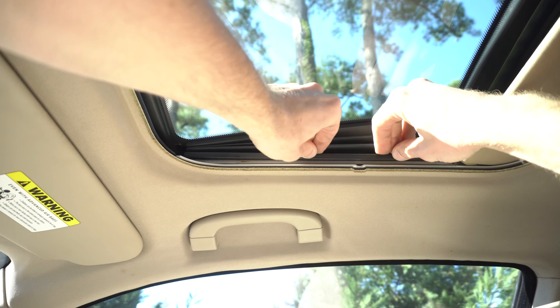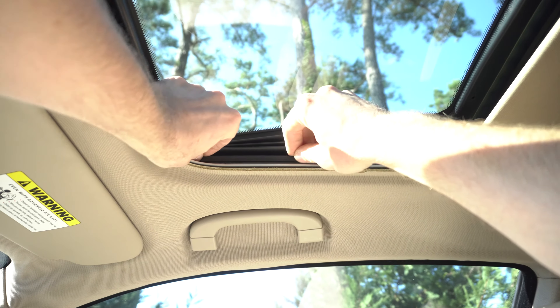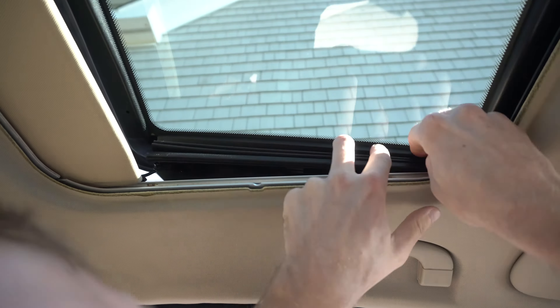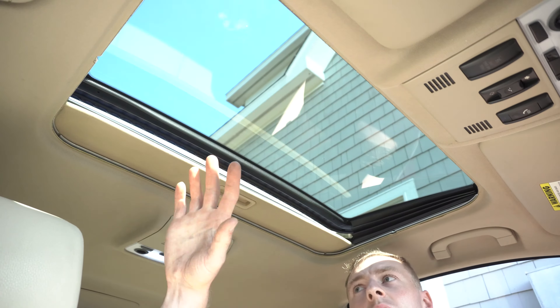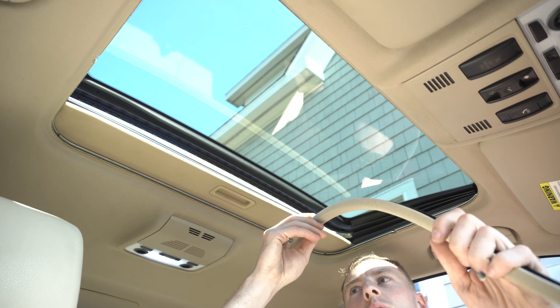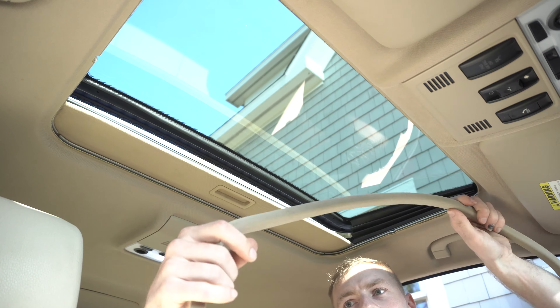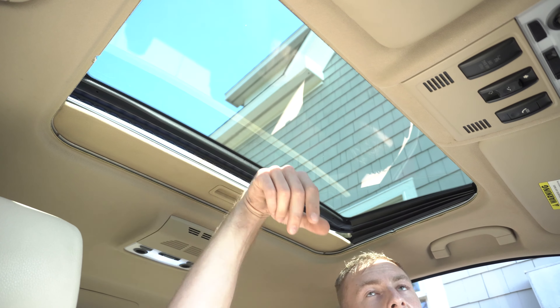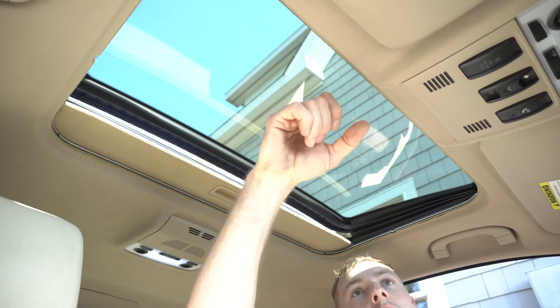The last step is to put the sunroof back and align it. First, fish and thread all the bolts in loose. Second, close the roof. Third, make sure the glass is sitting flat to the roof of the car. I use some shims to set the piece in the right spot. Then the last step is to tighten the bolts. Press the roof button — and voila, it works!